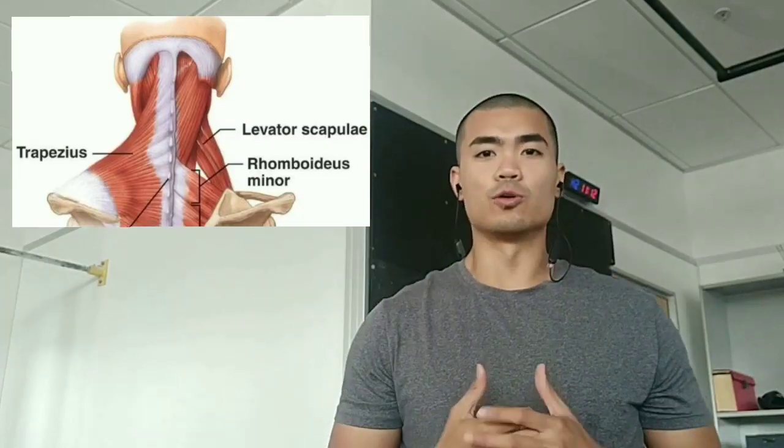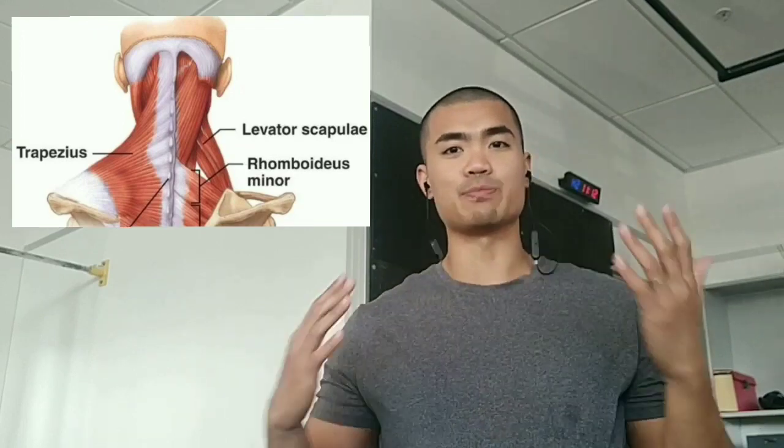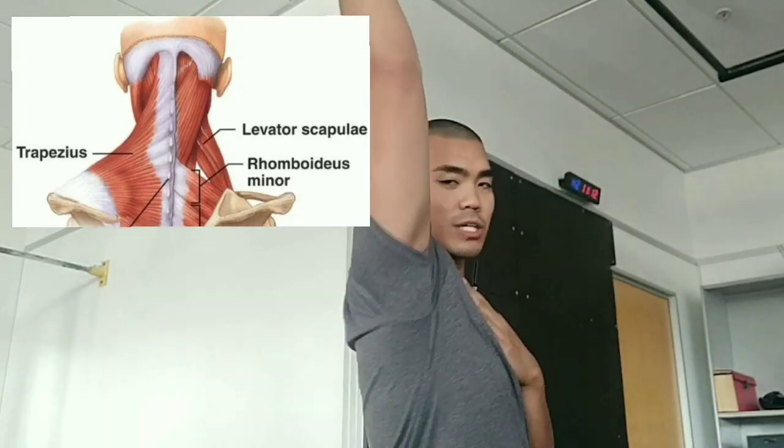For today, we're going to discuss ways you can reduce any stiffness you might feel around your shoulders, especially when you're trying to lift your arms up.